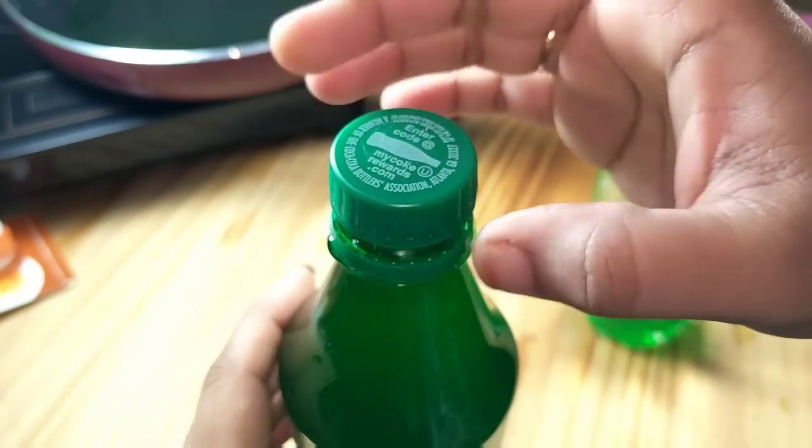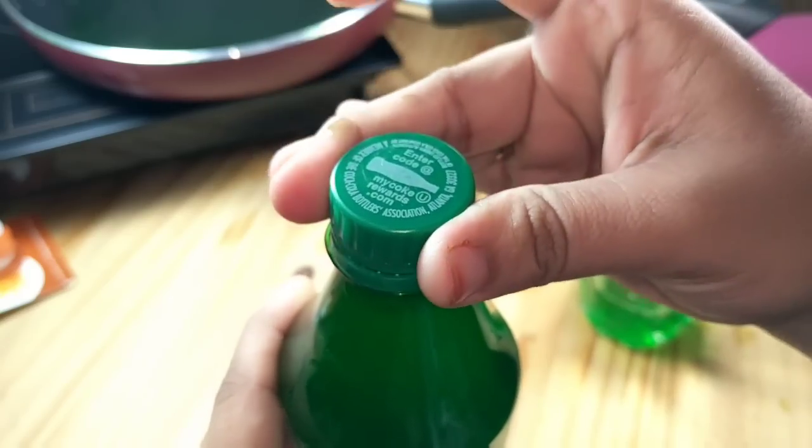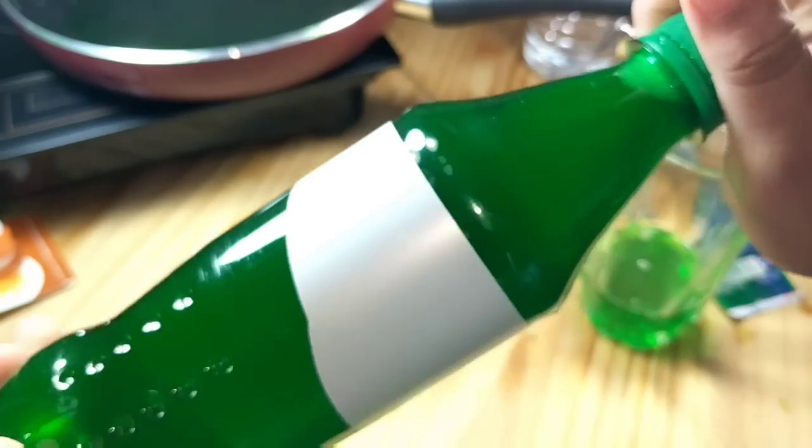Now close the cap and refrigerate the sprite bottle overnight. Do not put it in the freezer — just keep it in the fridge in a standing position for 9 to 10 hours.